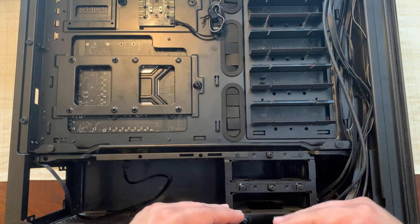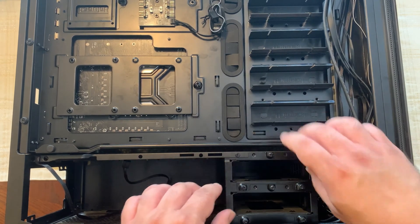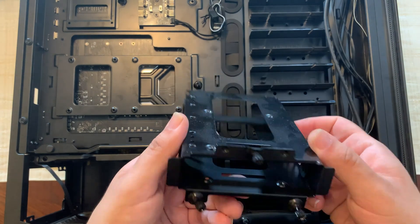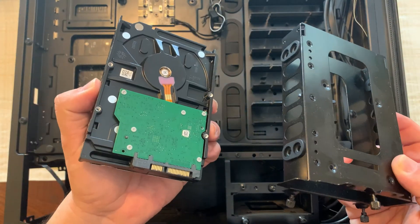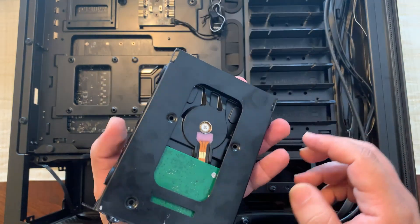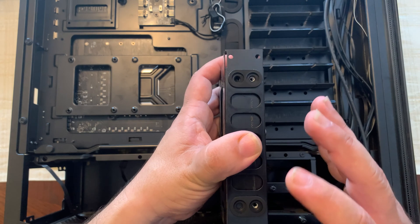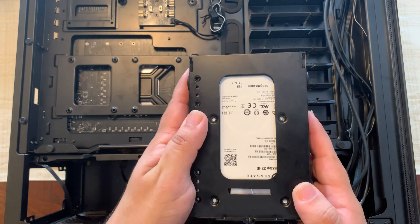Towards the bottom of the case we can see two slots for our 3.5-inch hard drive. Unscrew the three screws and pull the drive cage out. We're going to insert our four-terabyte hard drive — it goes in just like that. It has rubber dampeners on the inside and outside for securing the drive and preventing vibrations. Take four screws and screw them in at the opposite corners to secure the drive to the cage.